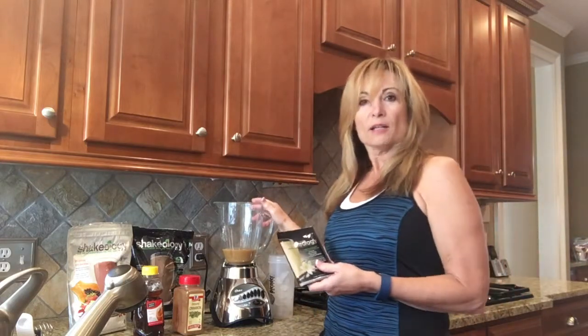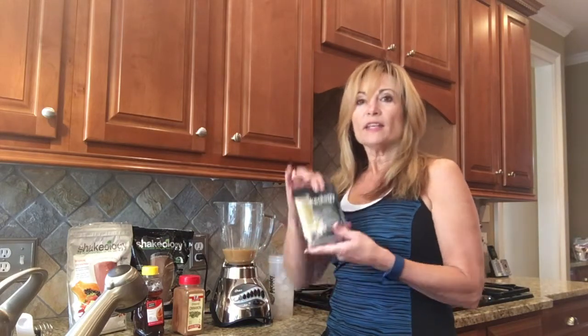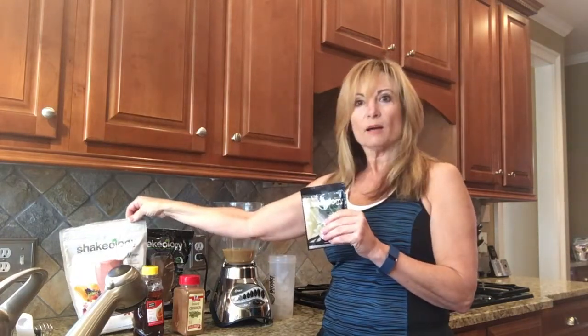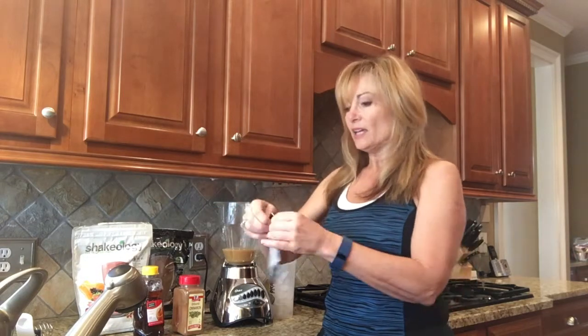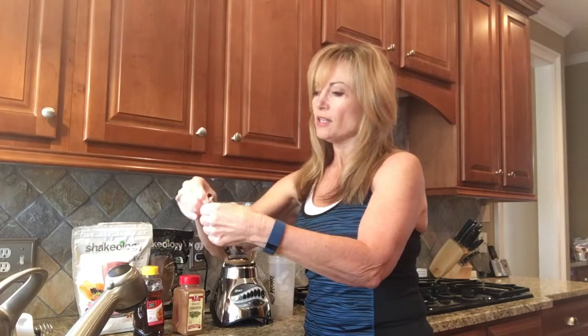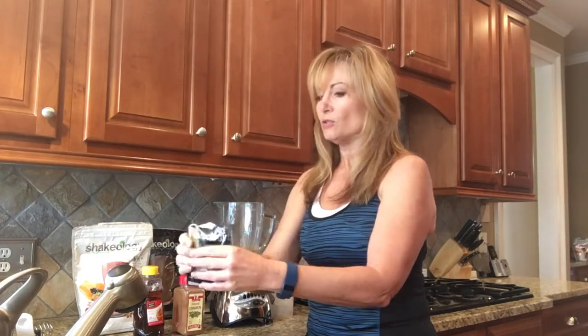Today I'm going to take cold coffee — I've already let it sit a little bit so it's gotten to room temperature — poured it in here into my blender, and then today I'm also going to use the vanilla Shakeology. Sometimes I use chocolate; it's just according to what I want my flavor to be. You can buy these in packs or you can get the 30-day bag if you choose — I like both. For traveling the packs are great, but for day-to-day I like the bag.